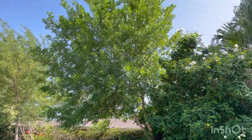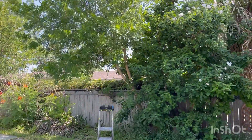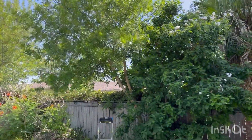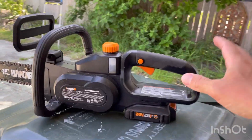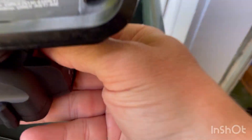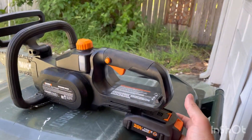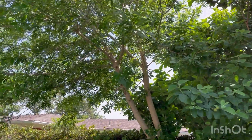I've got a tree back here, it's probably about 20 feet tall and it's kind of a junk tree. It's also getting bird poop on our cars, so it's time to take it down. I just wanted to show you this new Worx chainsaw — it's battery powered. Let's see if we can take that old tree down with this little guy right here.